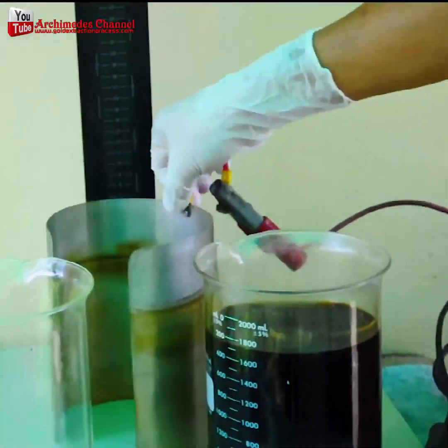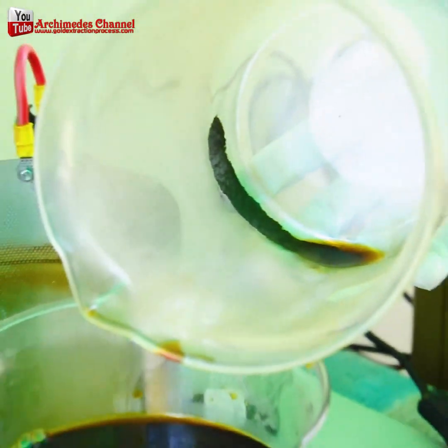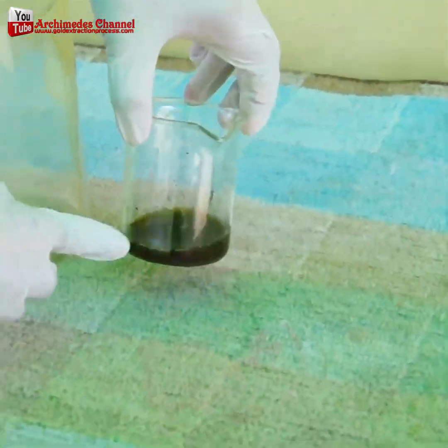Just look at what happened — that formerly yellow solution turned almost black, slowly boiled down until just a little bit of that black sludge was left.